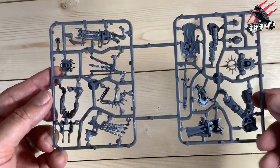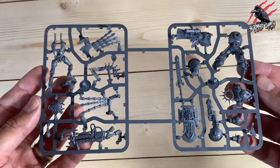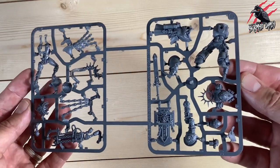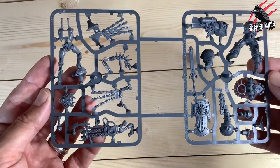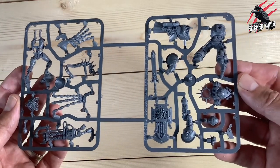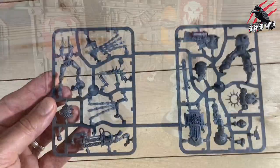I've zoomed in a little bit closer just to show you the sprues. You can see we've got some really nice models here — loads of detail as we'd expect, and they're looking awesome. Now I'll go away, get these built, and then you can see them all put together and get a good idea of what the models look like once they're off the sprue and assembled.